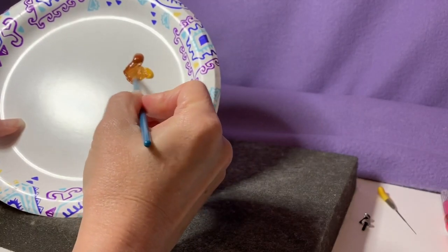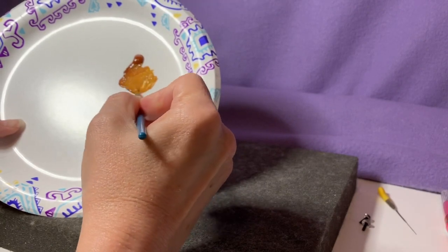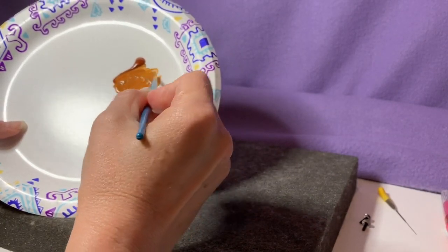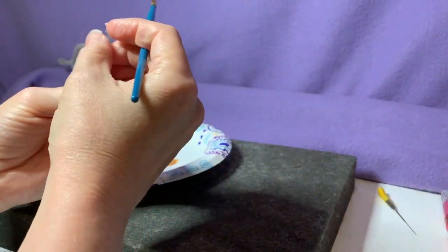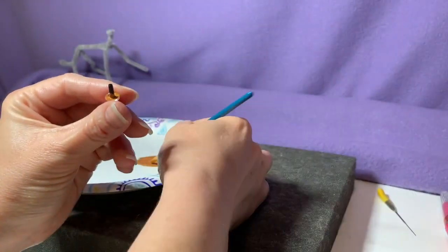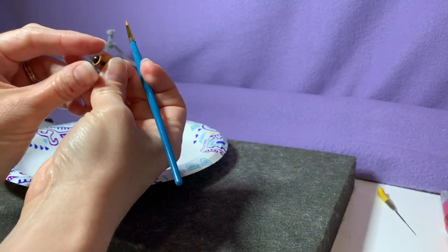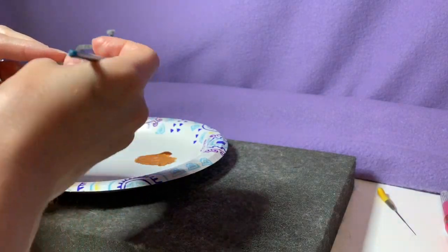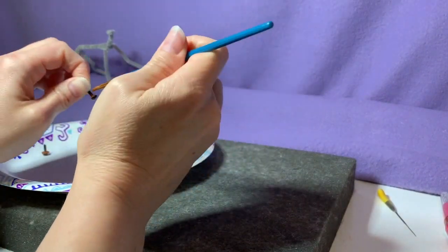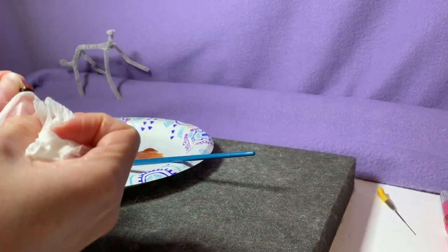I'm mixing some paint — something like a burnt sienna and brownish yellow — to get a rusty orange color to paint these eyes. I'm painting the backside of the safety eyes. These are elliptical eyes because foxes have elliptical pupils. I got a little bit of paint on the front but it wipes right off easily, and I'm going to set those aside to dry.